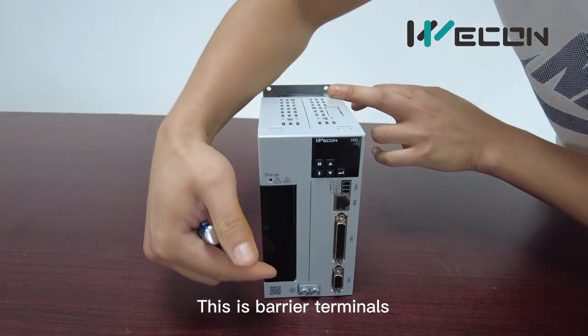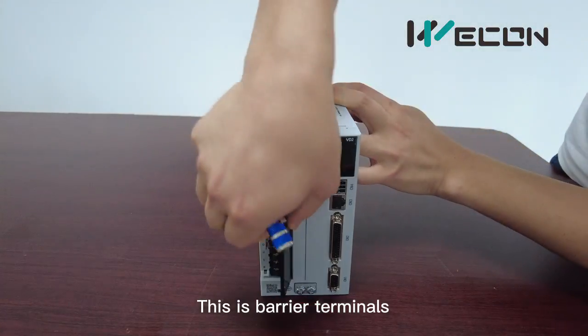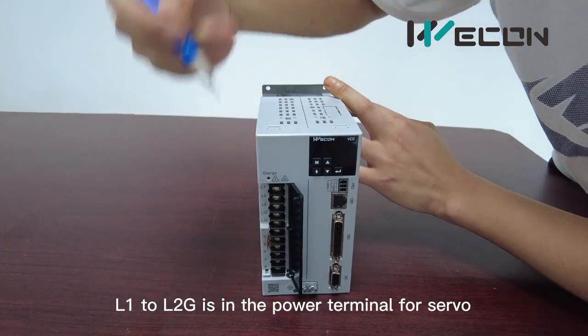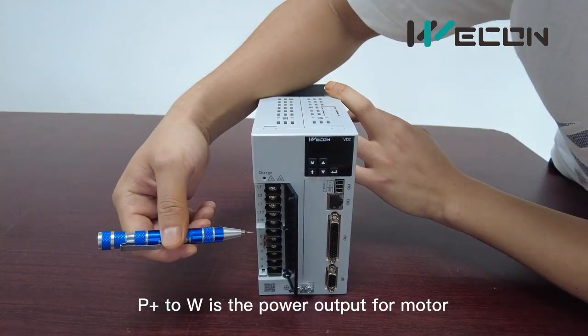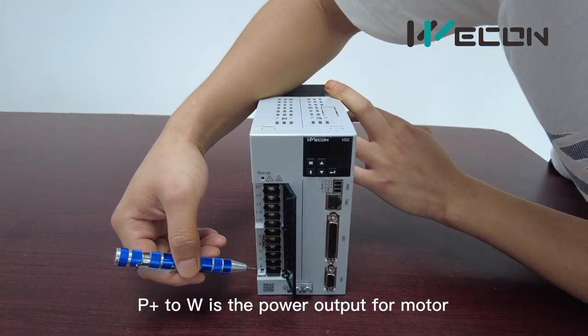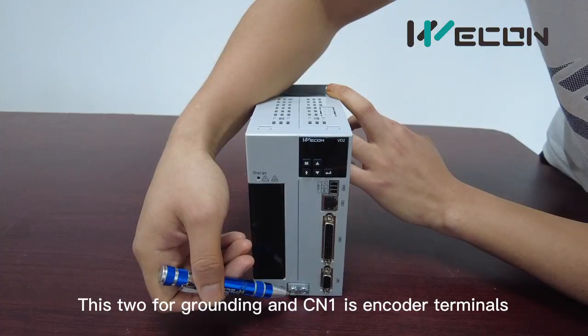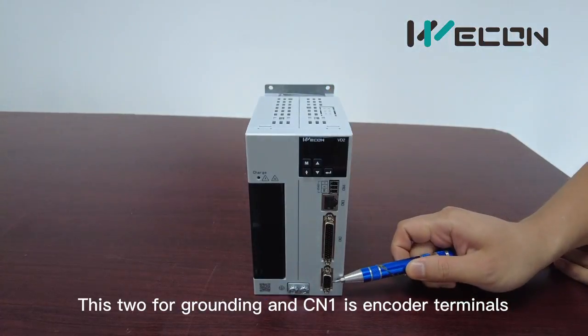This is the barrel terminals. L1 to L2-3 is the power terminal for the servo. P plus to W is the power output for motors. These two are for grounding.